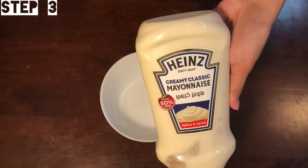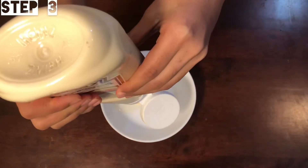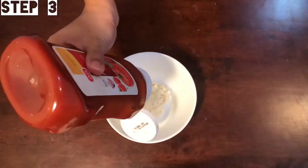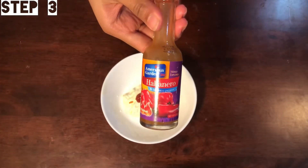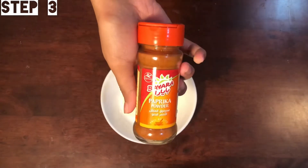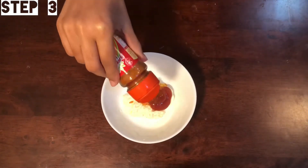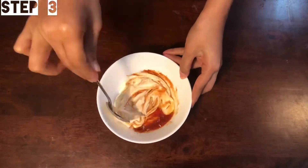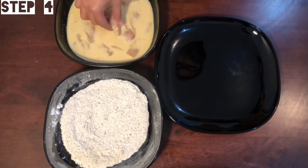Add 3 tablespoons of mayonnaise, 1 teaspoon of ketchup, 1 teaspoon of mayonnaise, and 1 teaspoon Tabasco sauce. Add 1 teaspoon paprika powder and chili powder. Mix it all together to make the sauce.